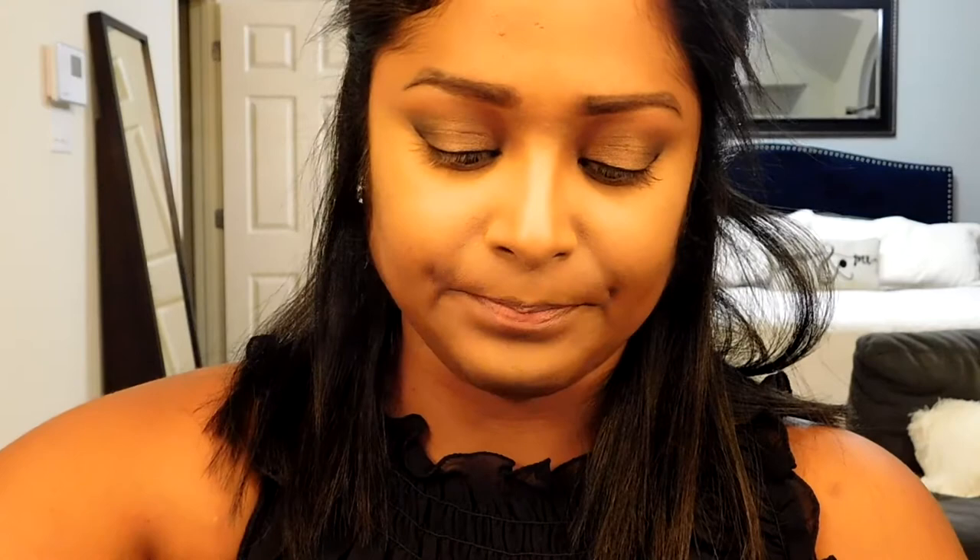Now I'm going in with my fluffy brush and using my MAC Mineralized Skin Finish in Dark Tan. I'll just dab that in a little bit and then set the rest of my face.